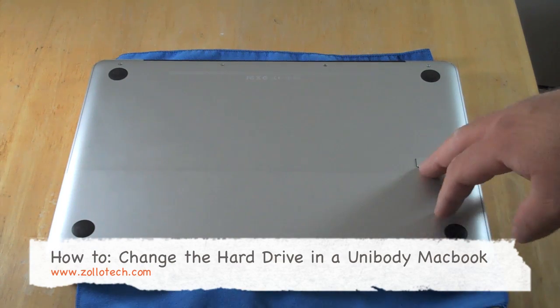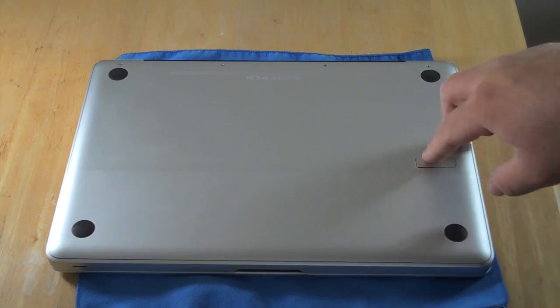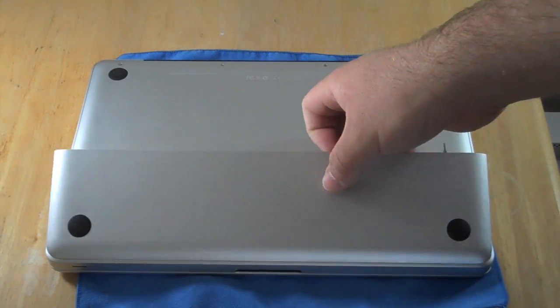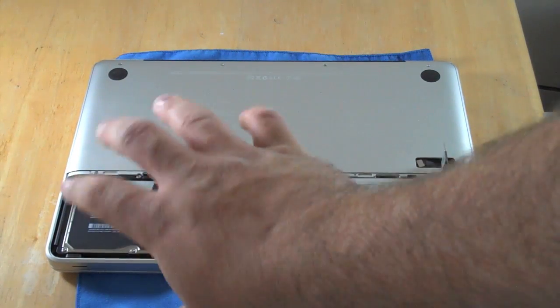So we have the MacBook here. You may or may not have one with the latch here, so we'll go ahead and hit this and take it off. Now you want to make sure you're grounded — you don't want to zap any electronics.